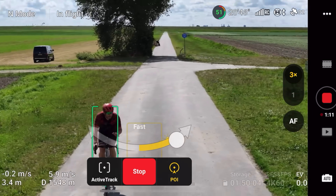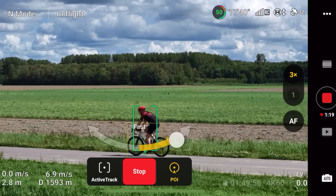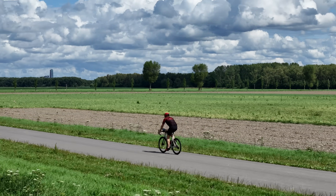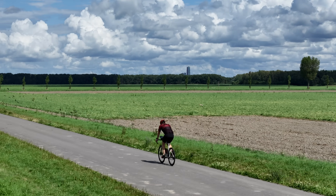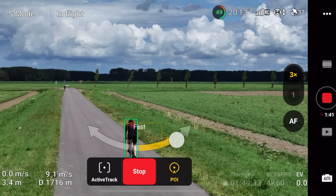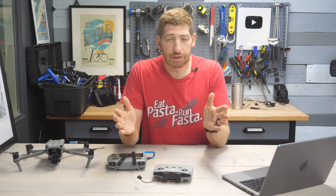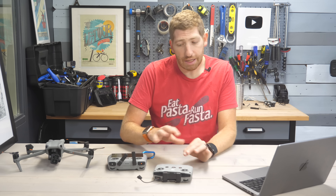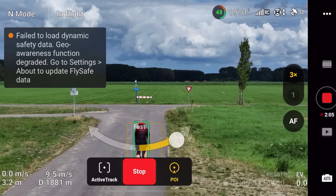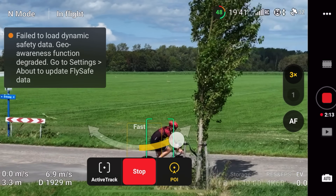People often ask why you can't just toss it into sport mode. Sport mode in DJI lingo means basically a mode to be sporty with the drone - it removes all obstacle avoidance and allows you to go much faster. That's great for scenarios like this where there's nothing around to hit, but now that I've got a tree line coming up, I'm going to toss it back into normal mode so that re-enables obstacle avoidance.